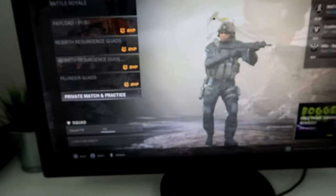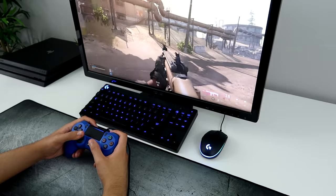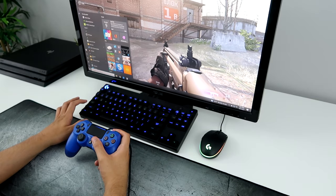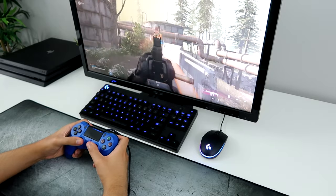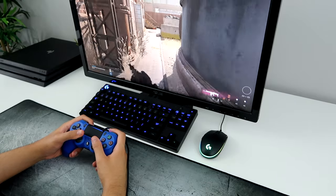So I'm going to start up a private match real quick to show you that this does work. Here it is — me playing Warzone on PC using the PS4 controller. It is working. Let me just get a quick kill — just like that. Make sure you guys hit a like and subscribe if this helped you out.